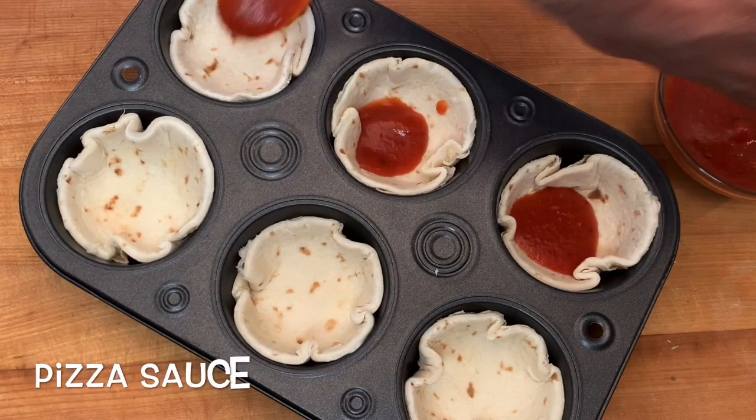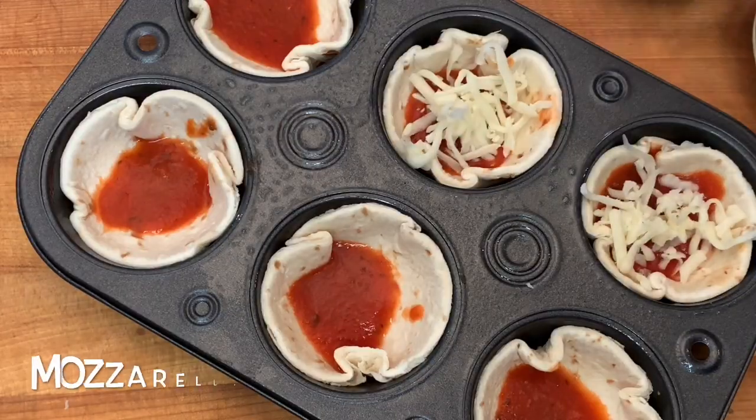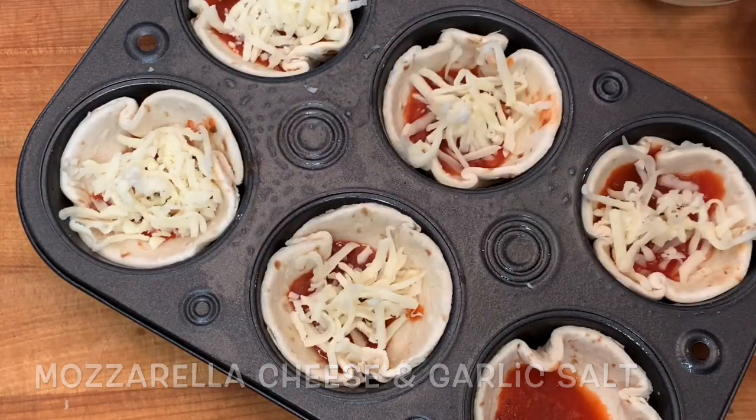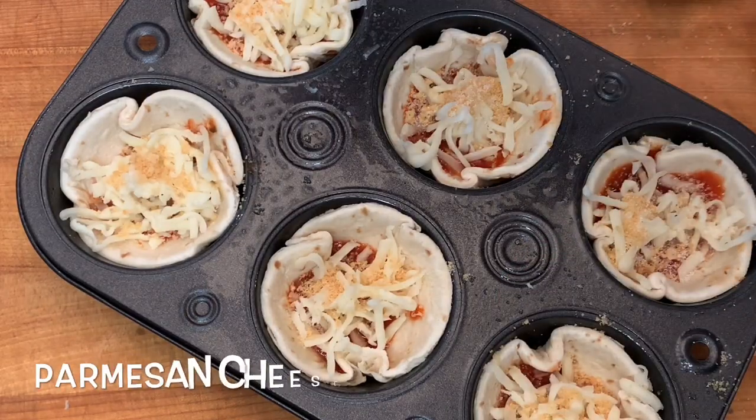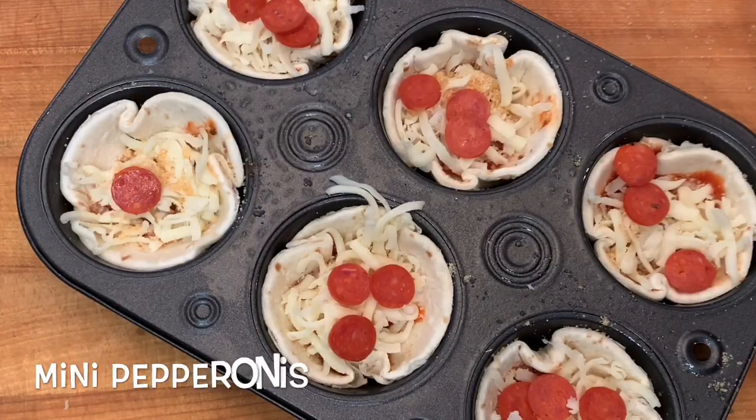Then add marinara sauce to each cup, mozzarella cheese, garlic salt, parmesan cheese, and finally mini pepperonis.